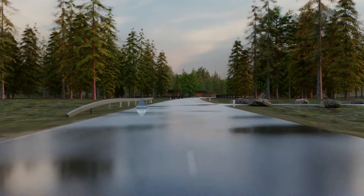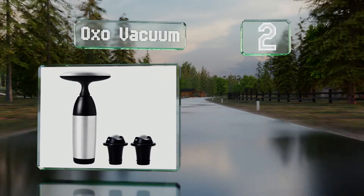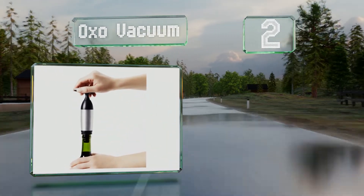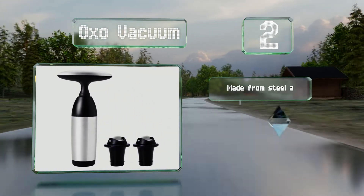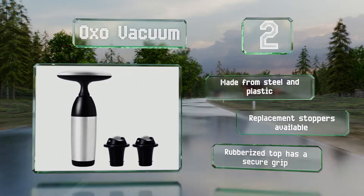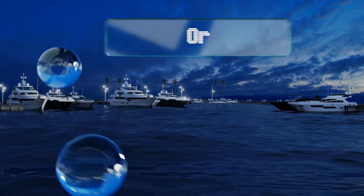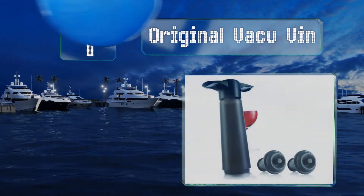At number two, the OXO Vacuum comes with two reusable stoppers, which means you can save a red and a white when dinner is done. It creates a strong hermetic seal but also draws out air that's trapped inside for additional protection. It's made from steel and plastic, and replacement stoppers are also available. The rubberized top has a secure grip.